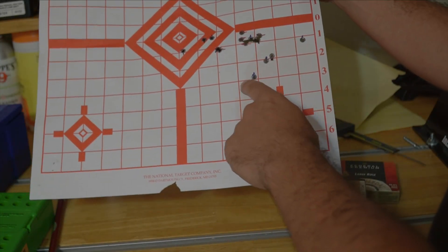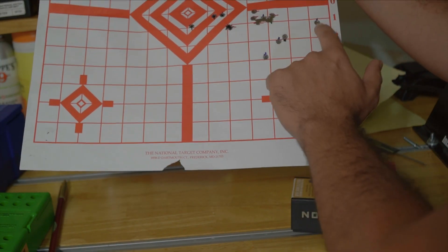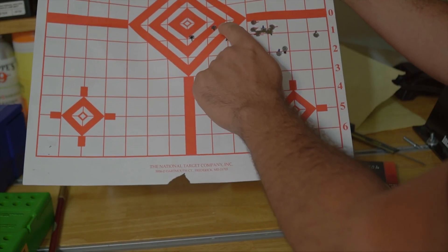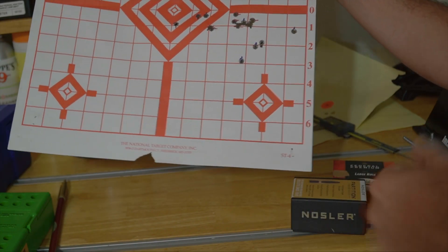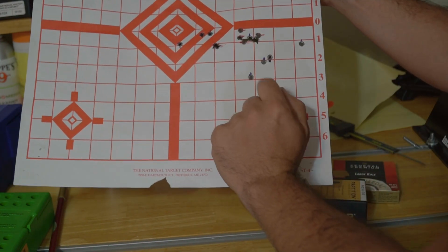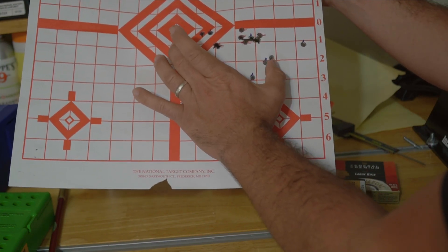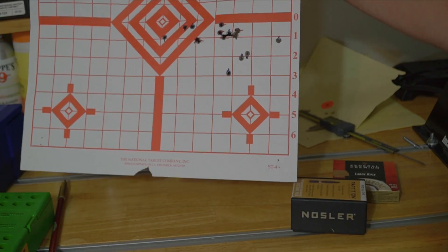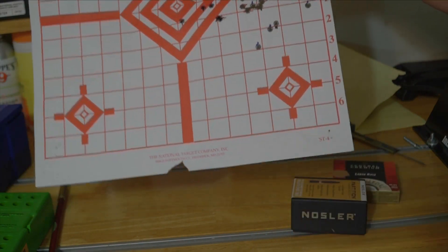The lower charge weights seated closer to the lands didn't shoot well at all. The group seated 0.04 inch from the lands gave an over four-inch group, and another group at a different charge also opened up to four-plus inches. So I found my seating depth and my charge weight for the Nosler Partitions.